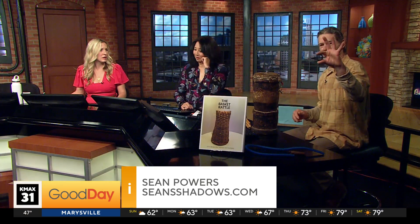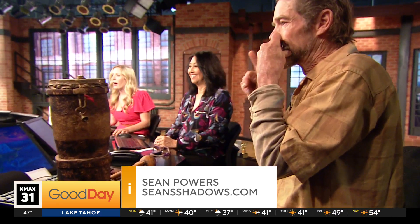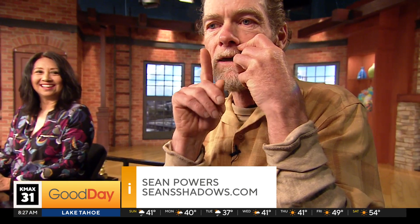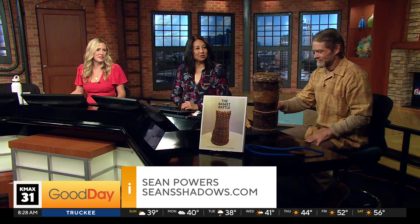We're out of time, but he plays one more — this one is called a Giga. Everyone loves it. Thank you to Sean Powers, and thank you for sharing all your stories in The Basket Rattle.